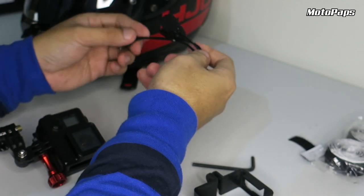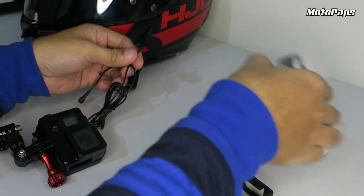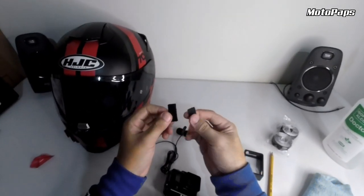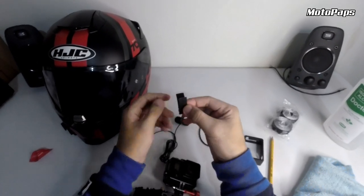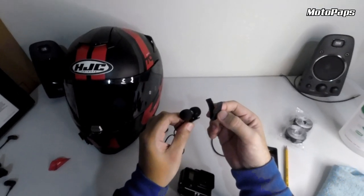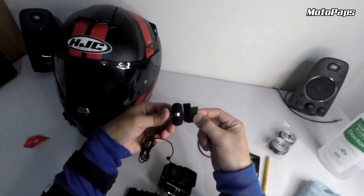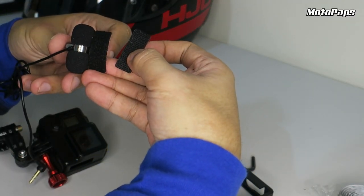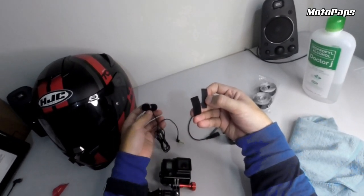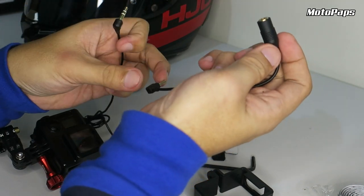So next guys, itong paglagay naman ng mic, dito sa loob. So kaya kailangan natin itong Velcro guys. So gabapit lang yun ng kapraso, mga ganito lang. So ito yung gagamitin natin para i-dikit yung mic sa loob. Kasi pwede nyo siyang iipit, kaya lang sa akin wala siyang pag-iipit, mahirap iipit — mataba yung foam nitong HJC. So Velcro yung gagamitin natin. So gabit lang kayo ng dalawang piraso, singhaba nitong mic. Itong Sony ECM CS3 microphone — yung dulo nya is TRS, so kailangan natin ng adapter para may connect natin sa ating GoPro.